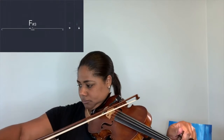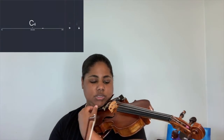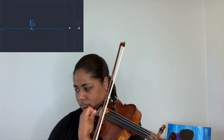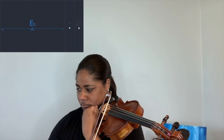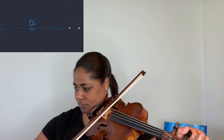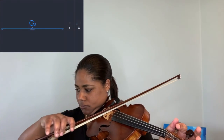Next I'll do G, then I'm going to use my fine tuner for the E string, and then I'm going to check all my strings again. And that's it — violin tuned.